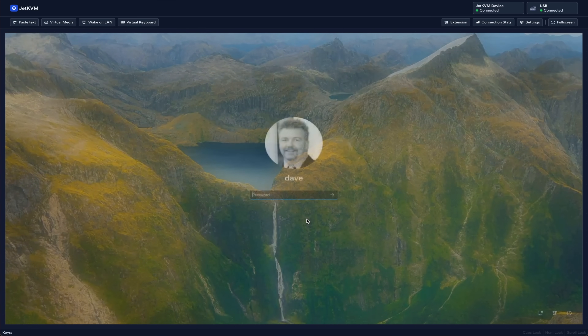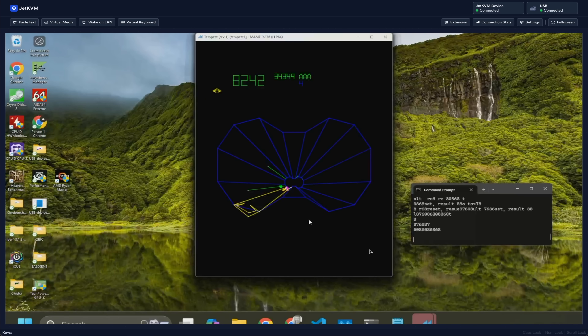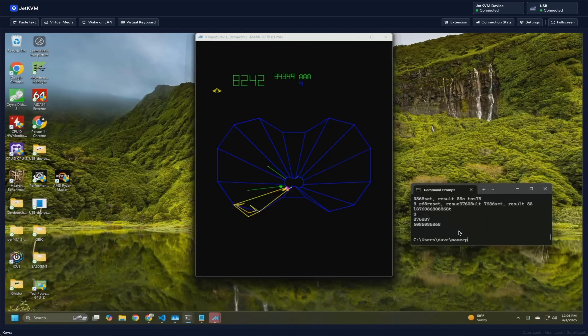Getting it up and running is straightforward. Attach the Jet KVM to the target computer using an HDMI cable and a USB cable, then connect Jet KVM to your network via Ethernet. After a moment the device powers on and displays its network details on the front screen, and within seconds it's ready to use. Your first choice is whether to add a password — recommended, though I confess I don't, at least not on local machines.